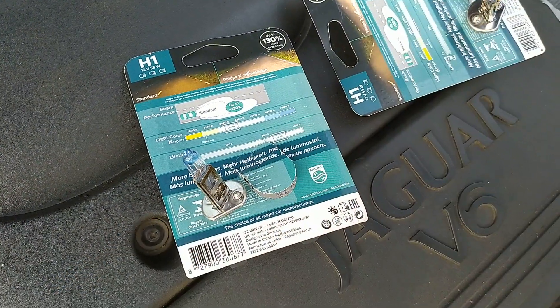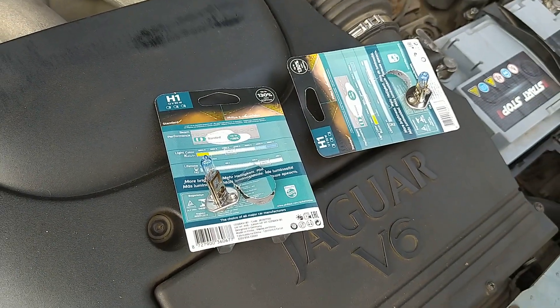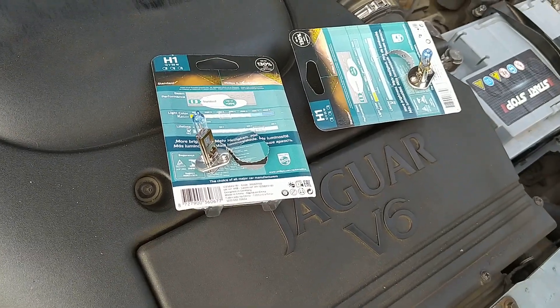It's an open secret that Jaguar X-Type headlights leave much to be desired — I mean halogen headlights, not xenon of course. The reason is simple: low voltage.